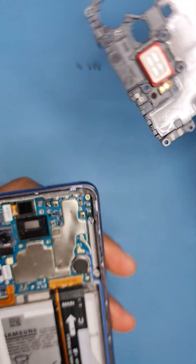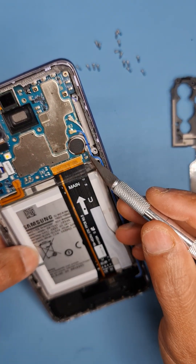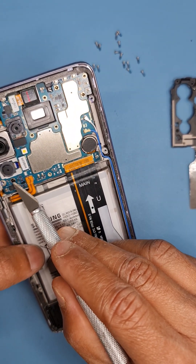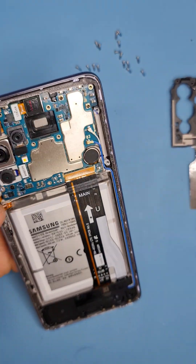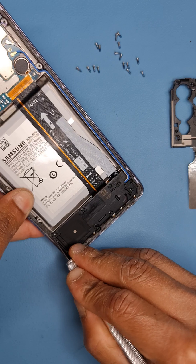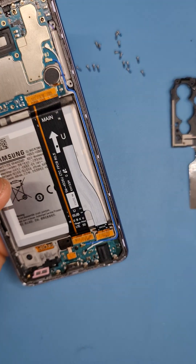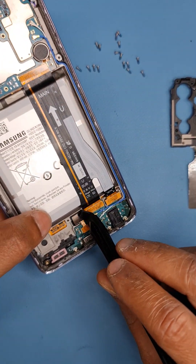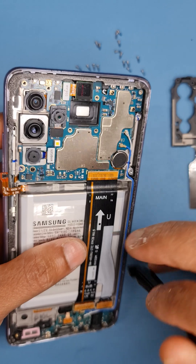When you insert your tool, try to put it somewhere here because there are no components in this area. There's one screw here and the battery needs to be disconnected, so let's do that first. When you take this off, underneath you'll find your loudspeaker. Now we need to disconnect the fingerprint sensor and the connections over here.